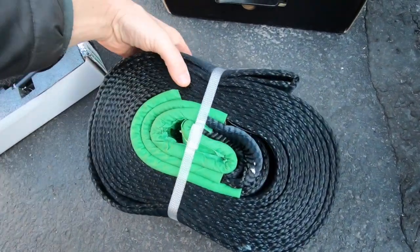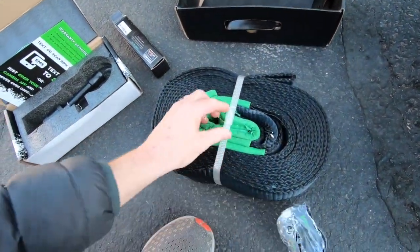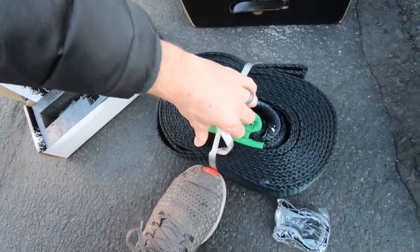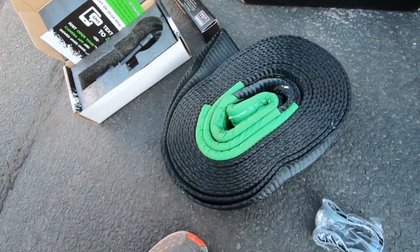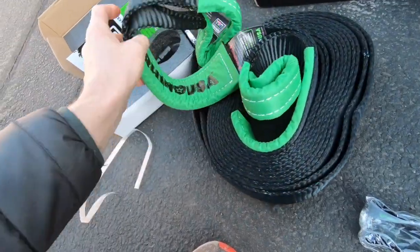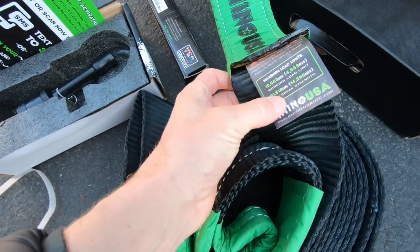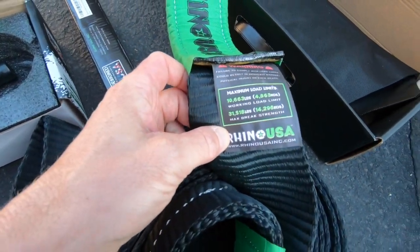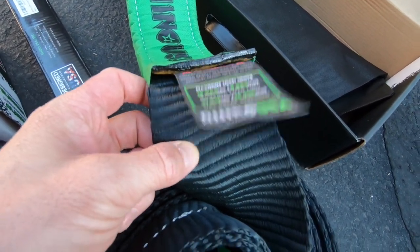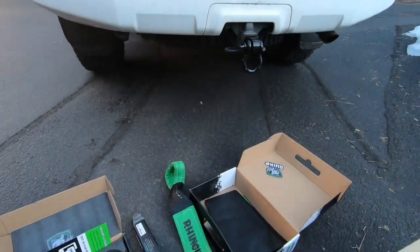It also looks really nice, and it comes with this little strap that you can use to keep it all held together once you pull off the plastic. Inside you can see the brake strength information — working load is 10,663 pounds and the max brake strength is 31,518 pounds. So that's a little bit off from what was advertised, but still it's going to be more than enough for any towing we'll be doing with the 4Runner.